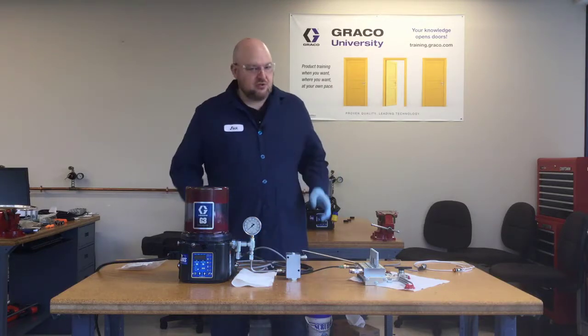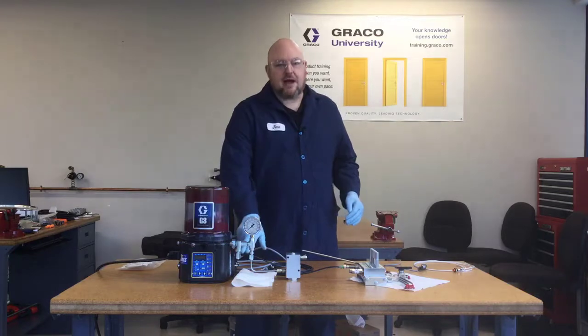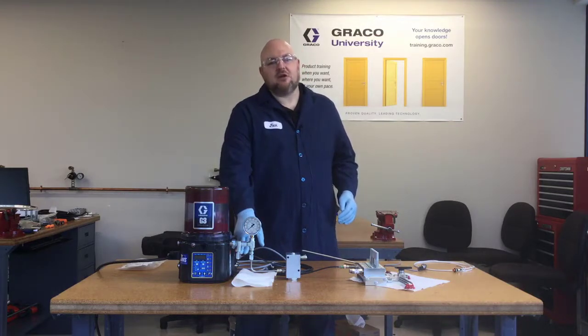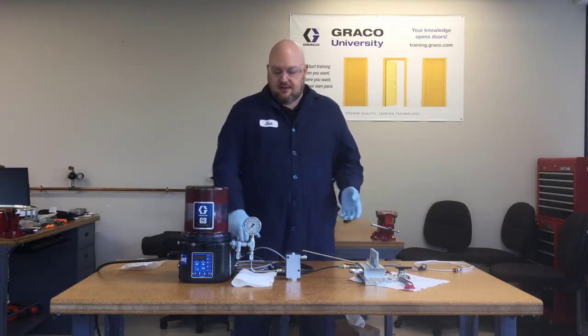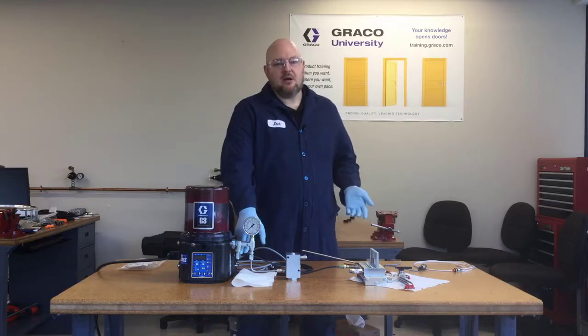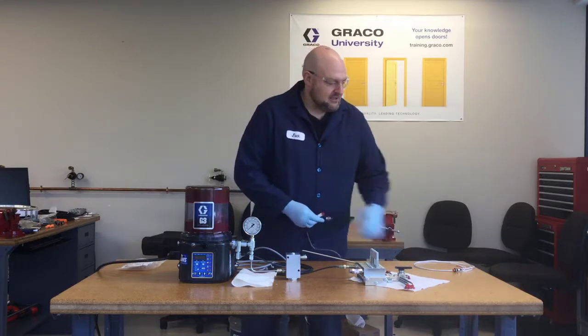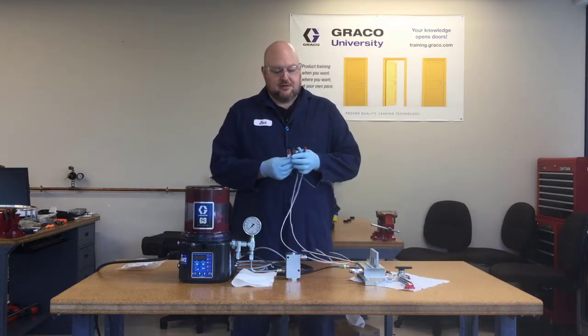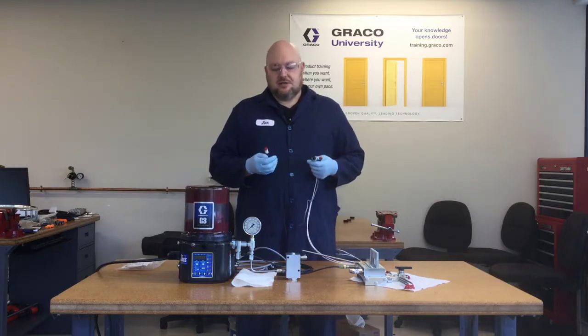From here, you need two more things to make the alarm light work. This is a dry relay, which means it does not have any power — all it does is act as a switch in your circuit. You also need a power source, and these relays are compatible with both AC and DC power. Then you need a light. Graco does not supply the lights, so I'm going to show you a few options here — just some lights I borrowed from one of our electrical engineers.